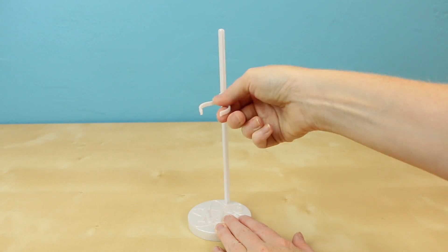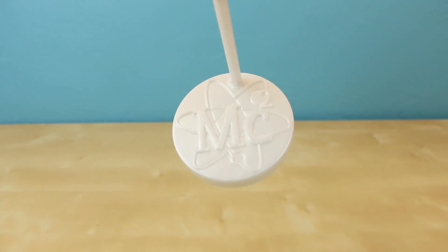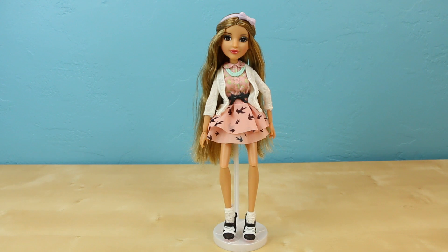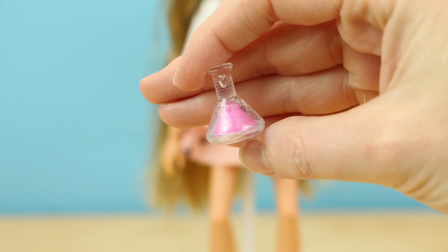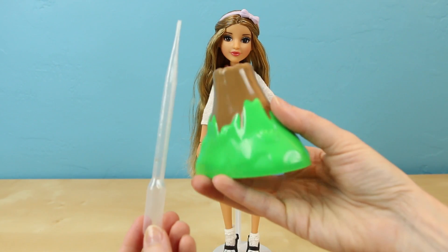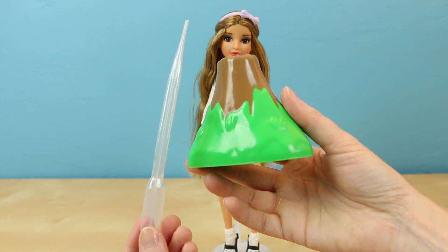She too comes with an adjustable doll stand and the Project MC Squared logo is on the bottom. Along with the doll and the doll stand, they also give you this comb, this tiny little beaker, and of course a pipette and a plastic volcano to make the Exploding Volcano project.